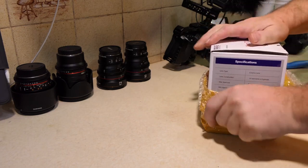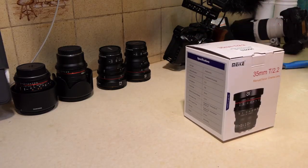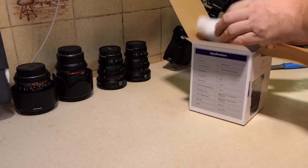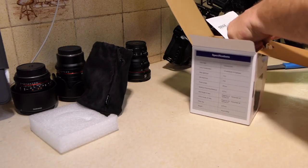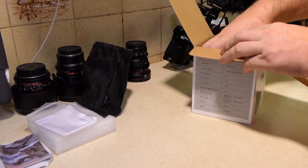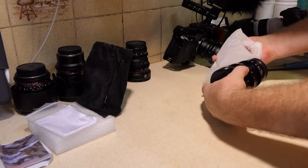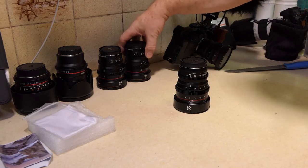I've saved you the bit of trying to carve through all the plastic because this has come exceedingly well wrapped. Here we have the 35mm T2.2 lens, its lens case, bits of paper, cleaning lens tissue, and here is the 35mm lens which looks very similar to the rest of the family.